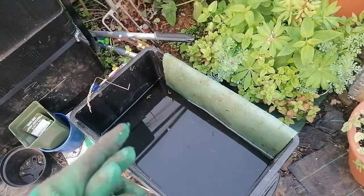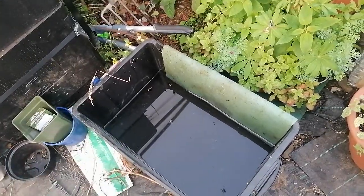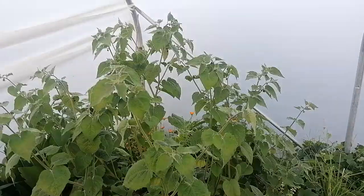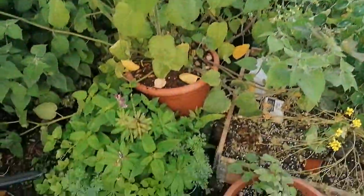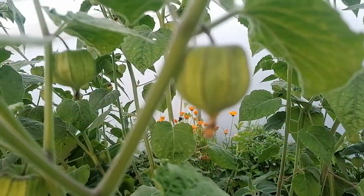Going forward I'm definitely going to be using this. It's a fantastic method, particularly if you're growing in a greenhouse with lots of pots, and if you're like me and you're not always on top of your watering, it's extremely helpful. Anyway, there you go — that's the capillary mat watering method.